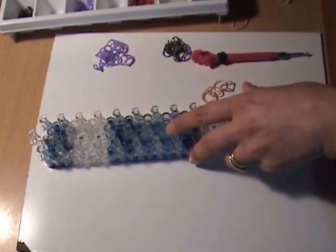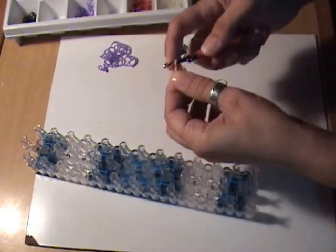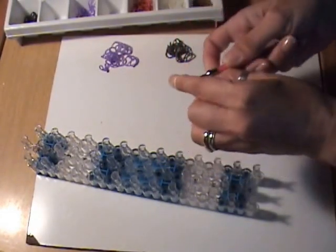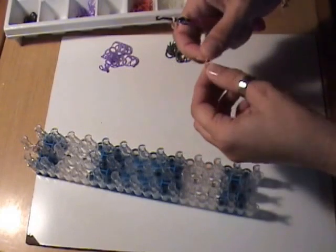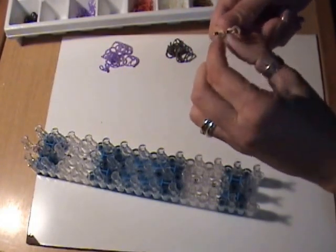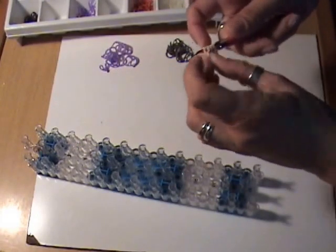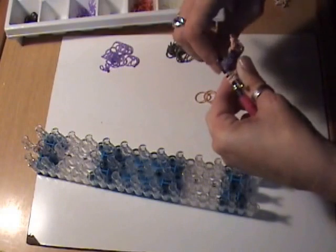Next we're going to do his ears using skin tone bands. Take a single skin tone band, wrap it around the hook three times, then take another skin tone band and double it, and slide the three loops onto the double loop band. We can do that again for the other ear — take a single skin tone band, wrap it around the hook three times, then take another skin tone band, double it, and slide those three loops onto that double looped band. These give us our ears, which we put on the holding hook and set aside.